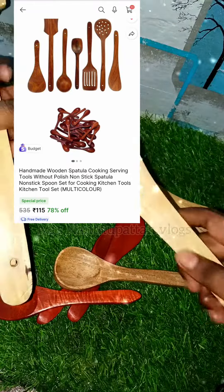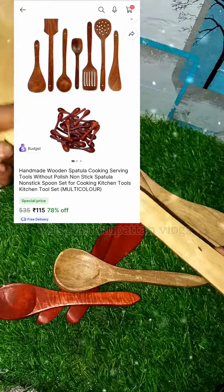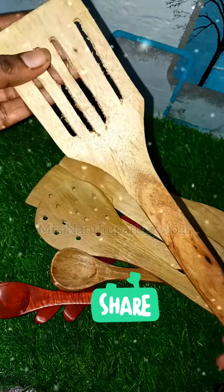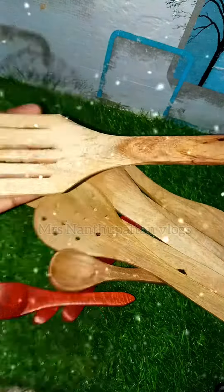I ordered it at the offer price with coins — it was discounted. The original price was around $2.10, but I got it for $1.15. It's a beautiful product overall.